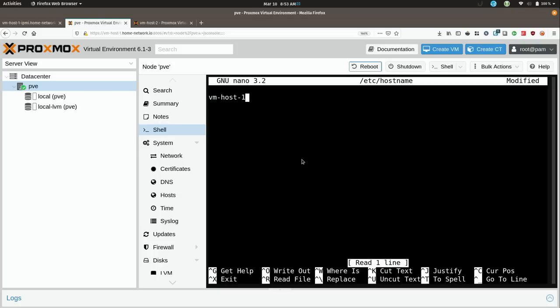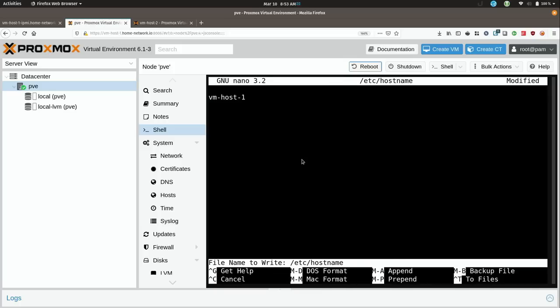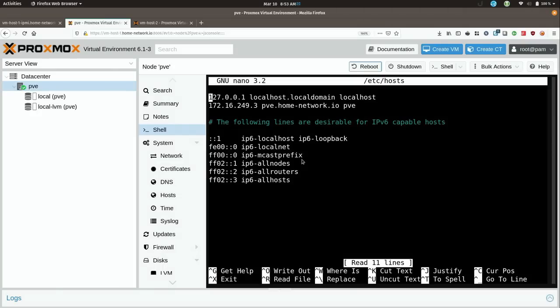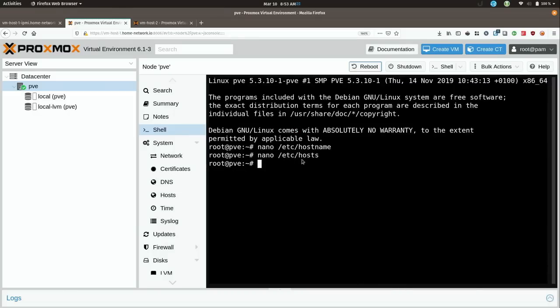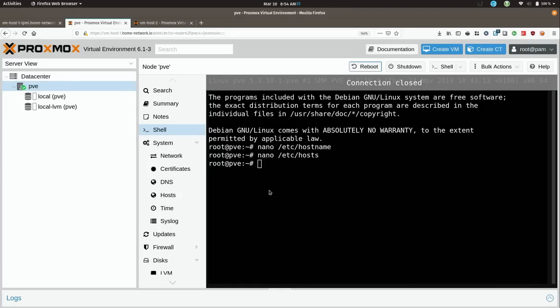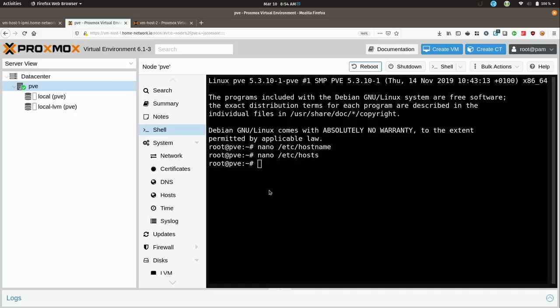I have my own naming scheme. Ctrl-O and then enter to save the file, then Ctrl-X to exit. There's one more file I need to edit — /etc/hosts. Here we have the incorrect hostname — I'll go ahead and fix it, then save the file. And then I'll go ahead and reboot the server. I'll give it a moment to come back up and see if the name has changed appropriately.